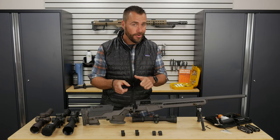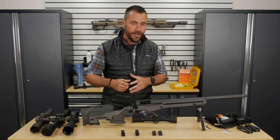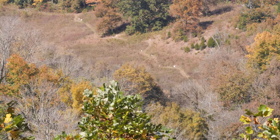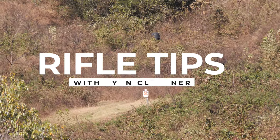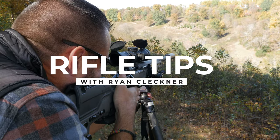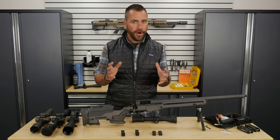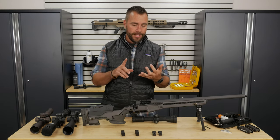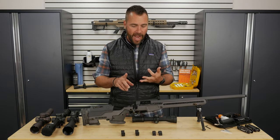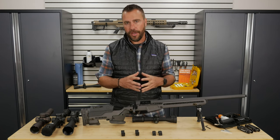I will take those components that we got, I will take those tools I showed you, and show you those tips and tricks along the way to make sure this works out for you. Now there's three really important parts to mounting a scope on a rifle: making sure the scope is on there securely, making sure the scope is level, and making sure the scope and the rifle fit you. We're going to cover all three of those here.